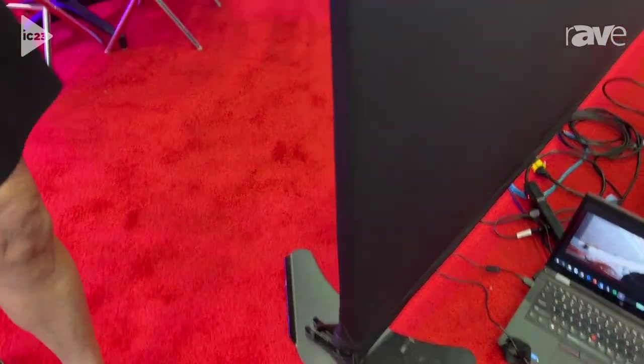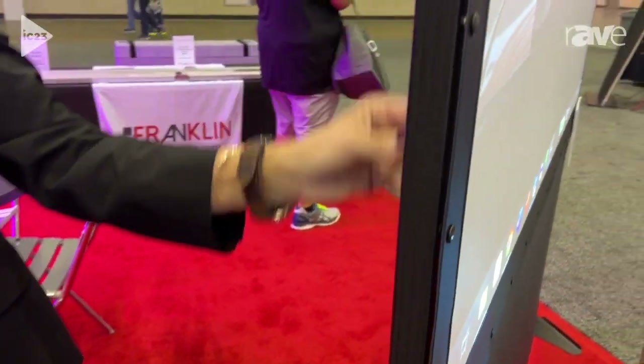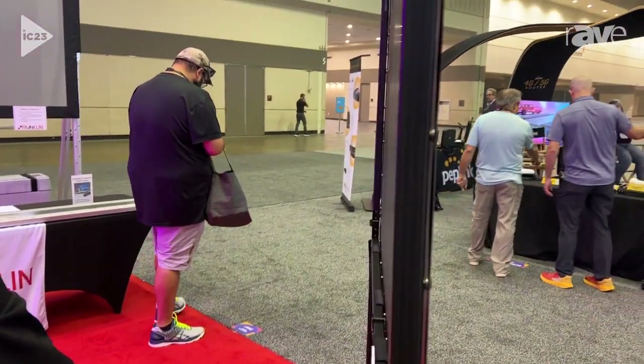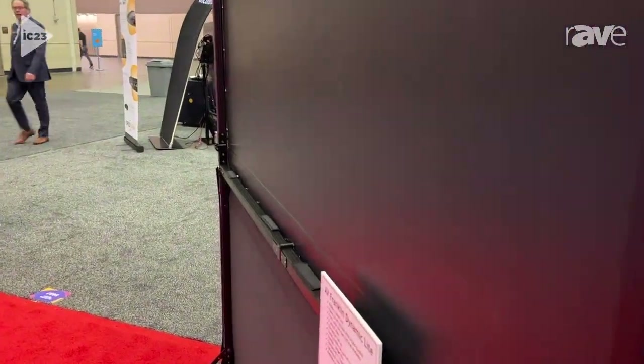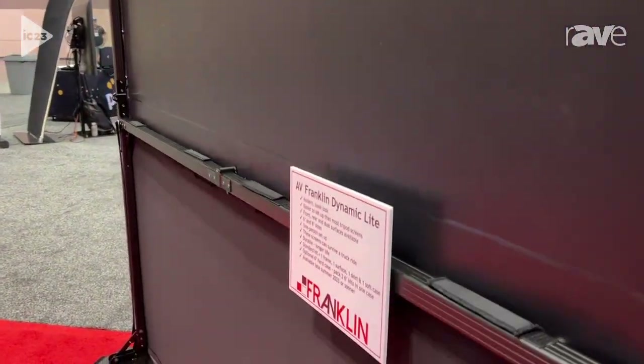If you want to look at the construction, it's just like everything AV Franklin does — lightweight but very sturdy aluminum. This screen will last a lot longer than any tripod screen ever would, and it's a lot better looking.